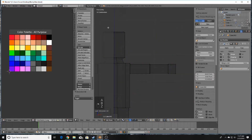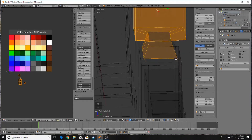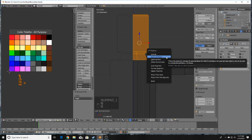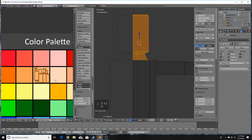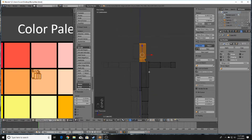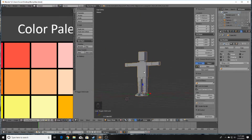Select the head — the vertices and faces that you want — press U and Smart UV Project. Scale it down to a color you feel best represents skin color. Nothing's showing up yet because we need to apply the material.